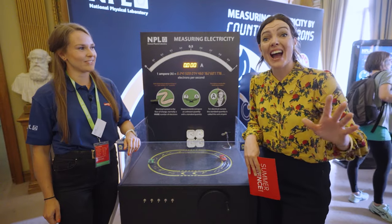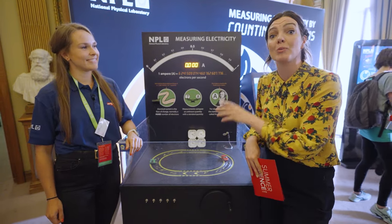Fran will be doing all the slightly dangerous stuff. The next stand is all about electricity. Fran is here with Nina Boll from the National Physical Laboratory, or NPL.